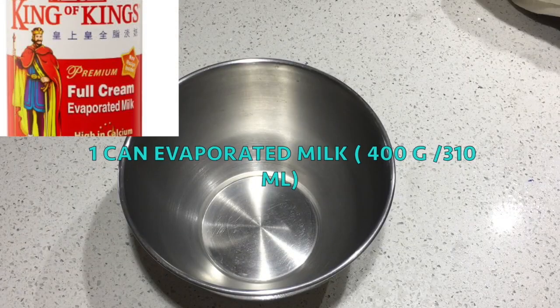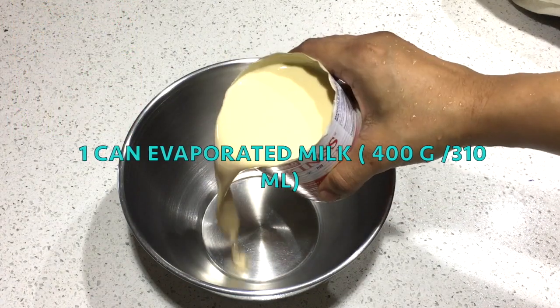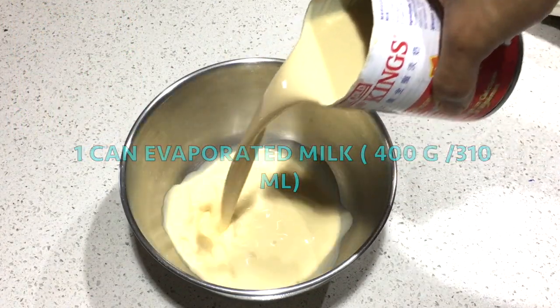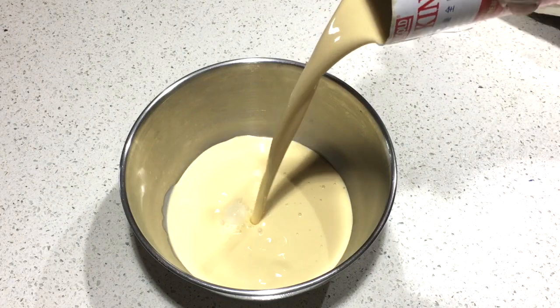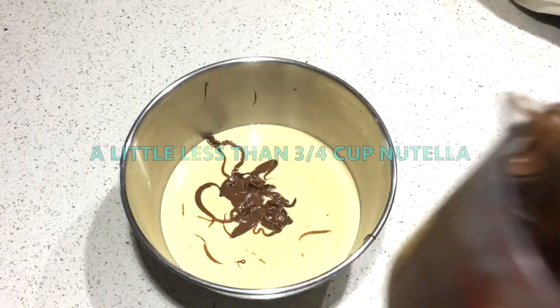This is our final thing: one can of evaporated milk. We will mix the evaporated milk with sweetened condensed milk and evaporated milk.